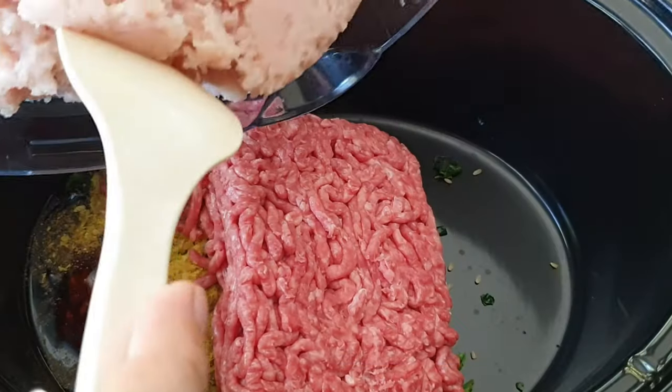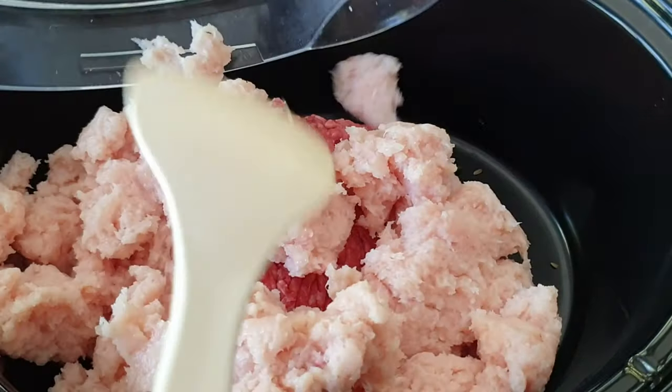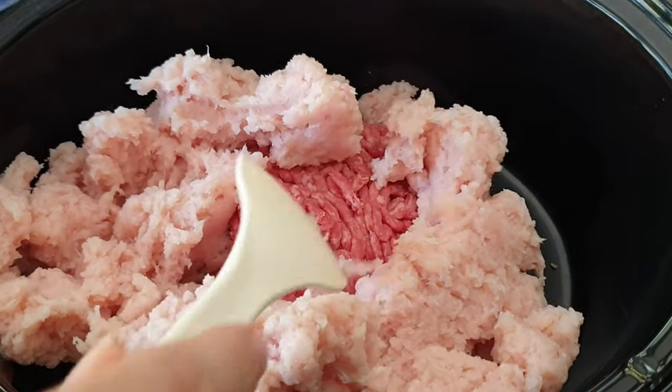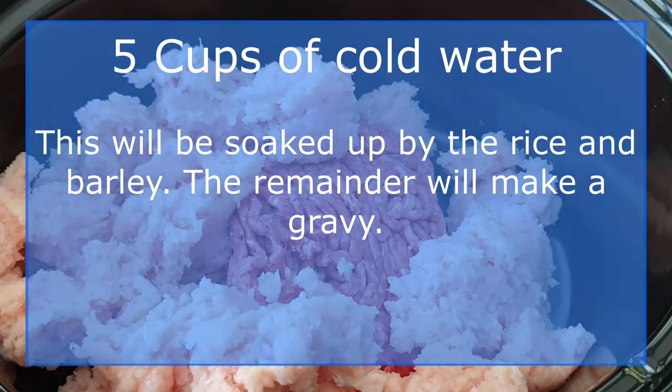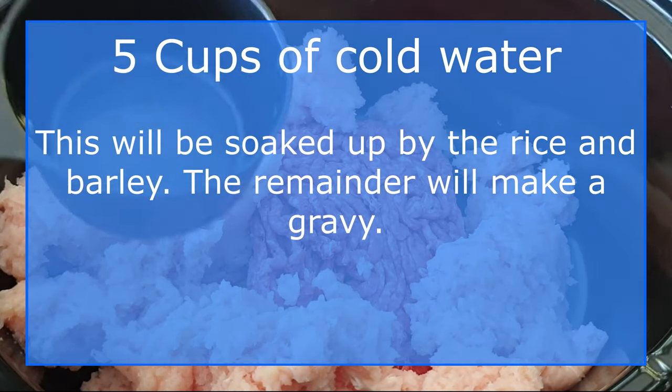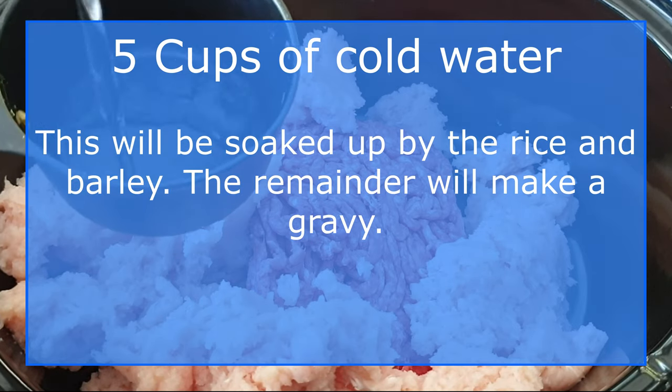The last ingredient to add into the pot is water. Add four to five cups.